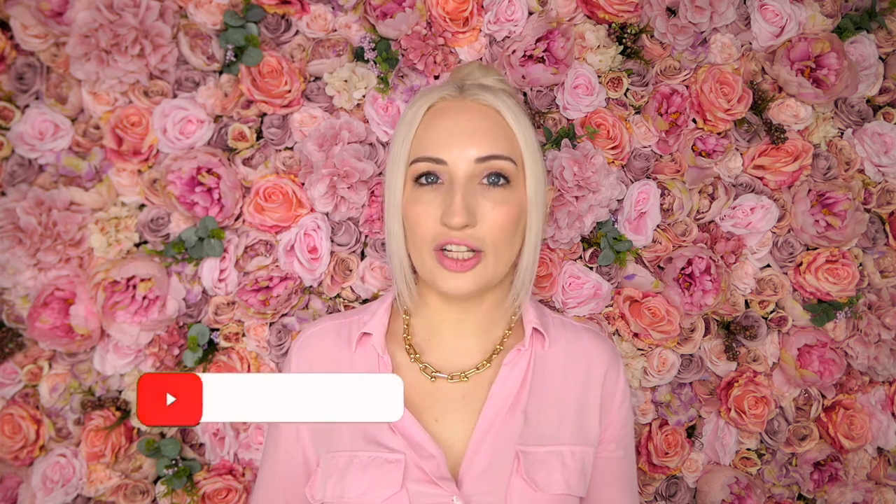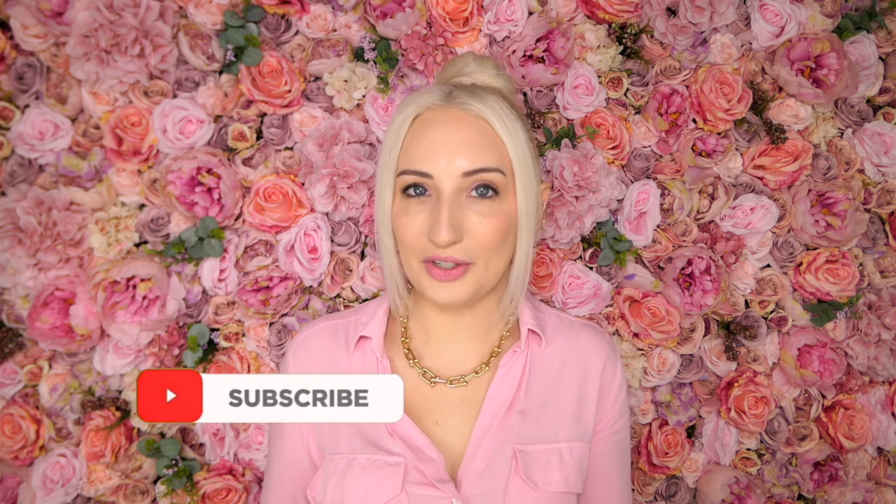Thank you guys so much for watching — I hope you enjoyed this video and found it informative. If you did, please give it a like; it really helps out my channel for the YouTube algorithm and helps me reach more people. Don't forget to follow me on Instagram to see how I style my bags, and I'll see you guys next time. Bye!